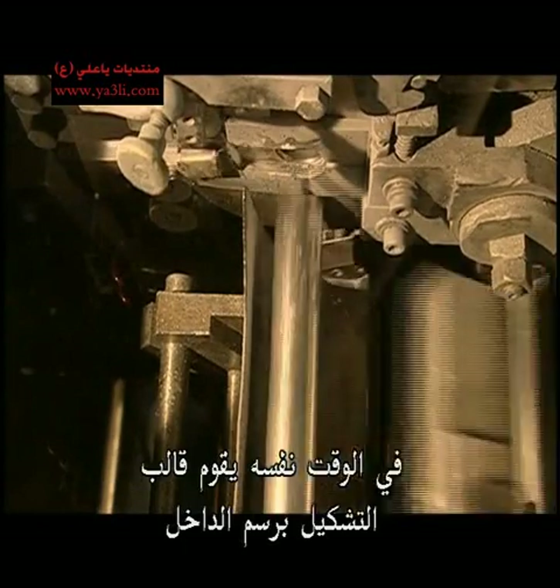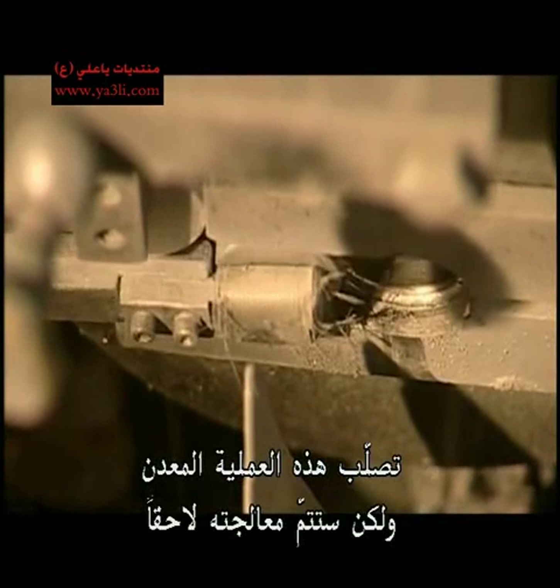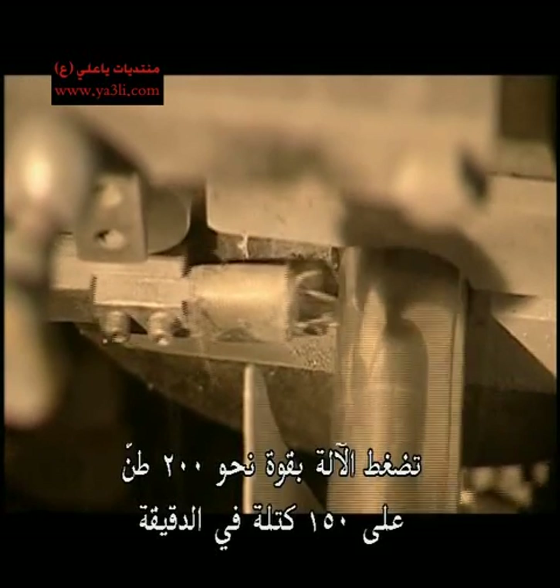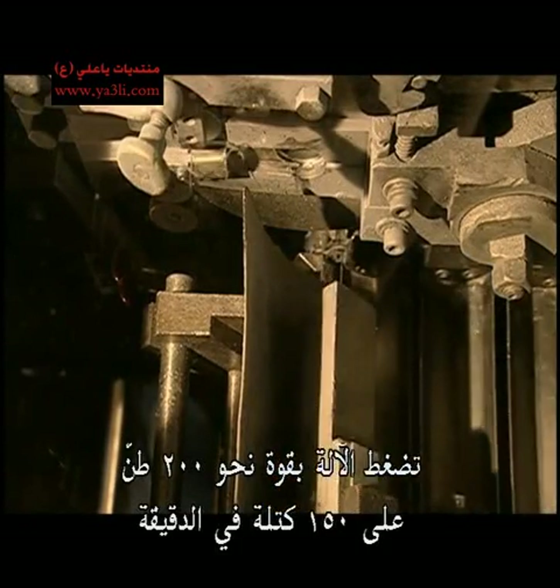The die forms the exterior shape including the neck. At the same time, a mandrel forms the interior. This process hardens the metal, something that will be corrected later on. The machine applies 200 tonnes of pressure to as many as 150 slugs per minute.